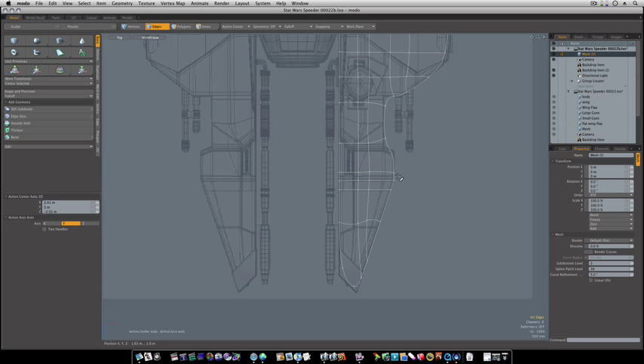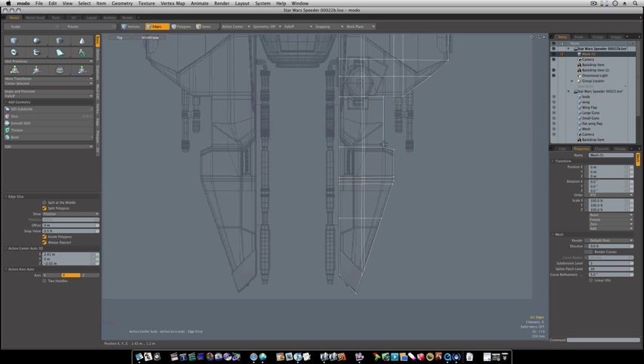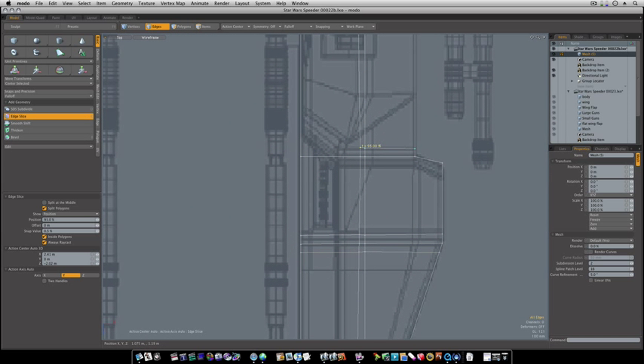Now you can see that holds. Let me do one right here so you can get an example, and you can do this off camera. You can tighten these things up off camera — take your time and do it. You see what I've done there.